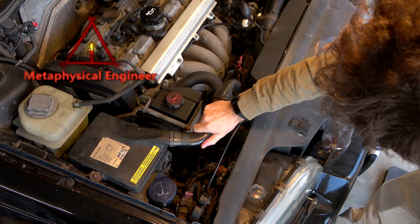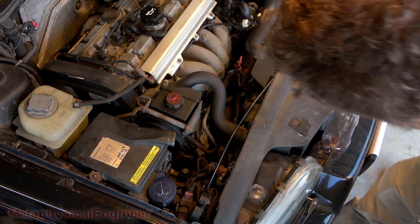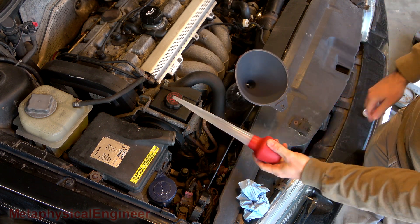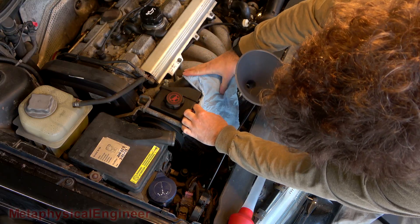Going to get the ECU vent hose out of the way so I've got a bit more room to work with over here. Going to use a catch bottle, a funnel, and a turkey baster to get the old fluid out of the reservoir. Good idea to put a bib on it, just in case any drips.